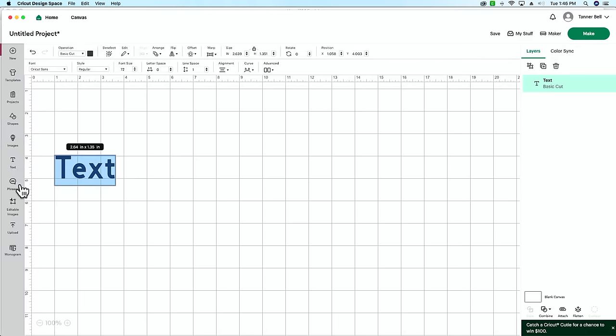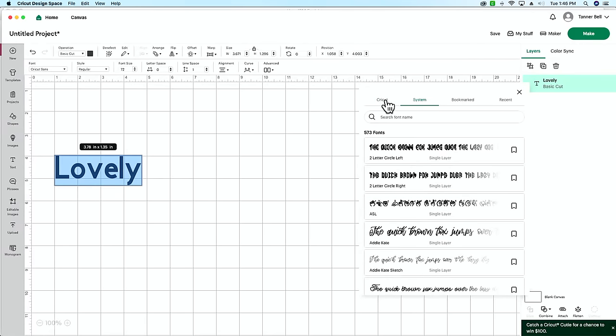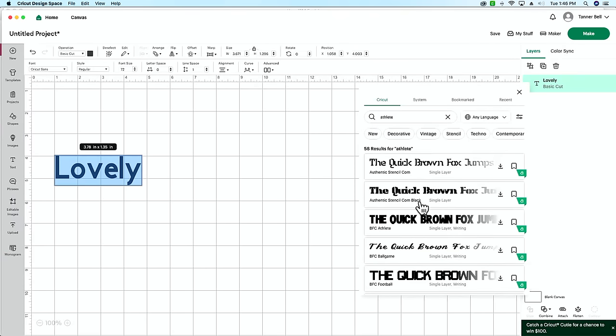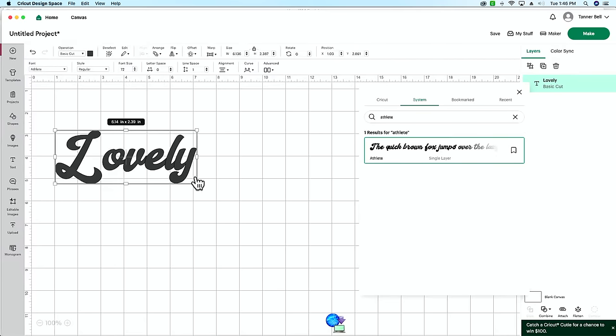Now we can see if the font's in there. Hit the little T over here — this opens a text box. Type out 'lovely,' then hit Command A on a Mac, or Control A on a PC — that's going to select everything. Here are our fonts up in the top left. Go to 'System' — this is where our downloaded fonts live. If you're over in the Cricut section searching for 'Athlete,' you're not going to find it. What you need to do is go to System, where all your downloaded MGL fonts and any other downloaded fonts will live. Just type out the name of the font and there she is.